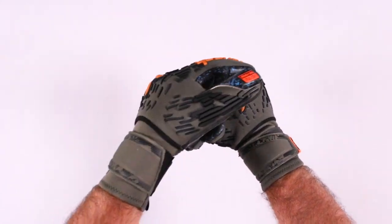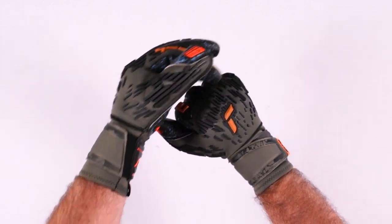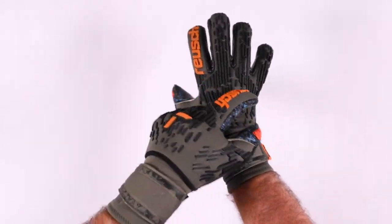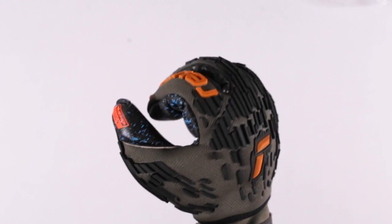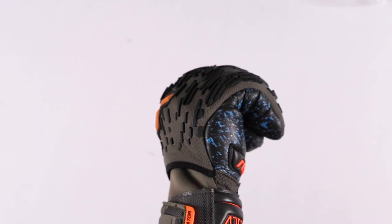You also have a punch zone area here, which Royce refers to as a shock shield. This is a rubberized area so that when you're punching the ball, you have a little bit more cushion and protection. It's small rubberized elements on the backhand for more stability and punching support.